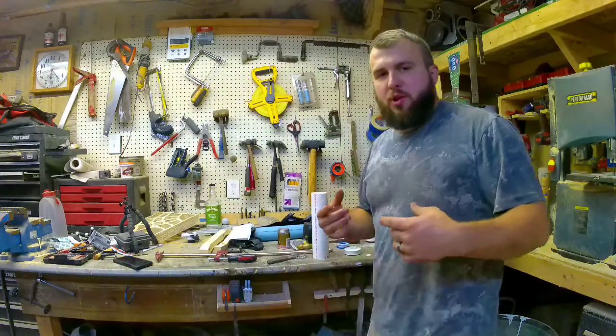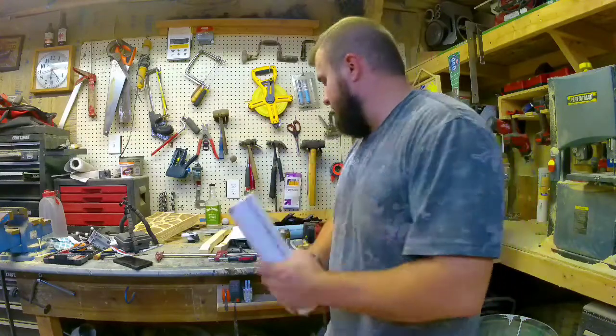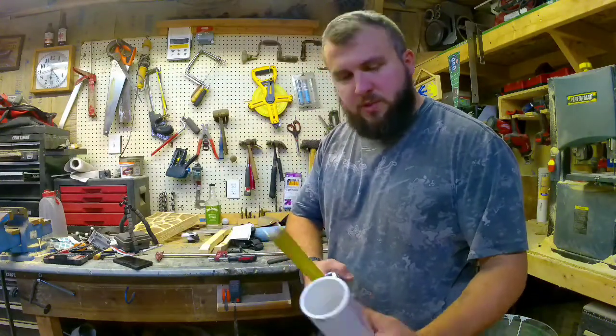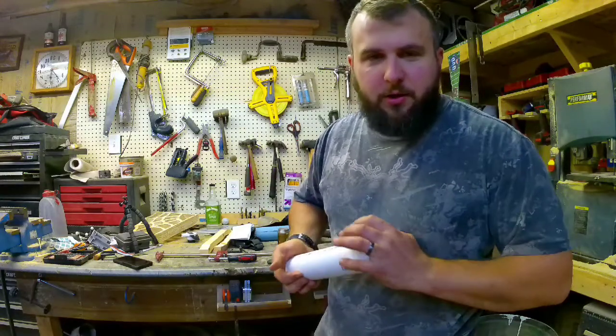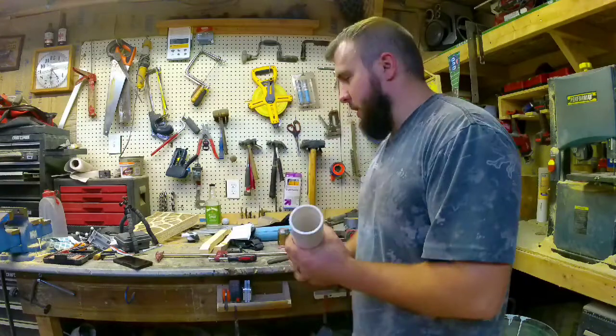I've got the barrel now built and assembled. Now I need to figure out how I'm going to store the liquid. What I'm going to do is make my own PVC container to hold it. I took and cut 10 inches out of a 2-inch PVC pipe, and that will hold a complete pint of liquid, which is just over half of a fifth.